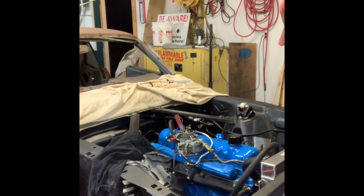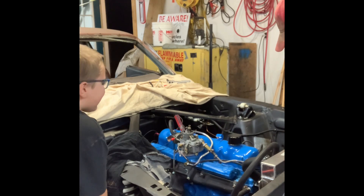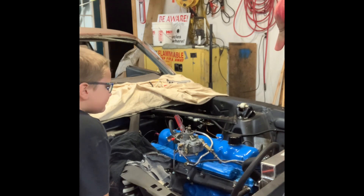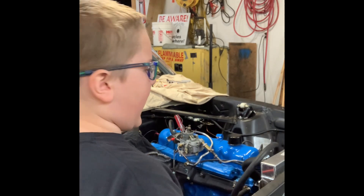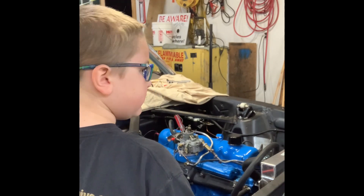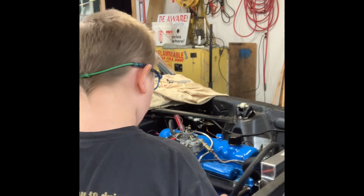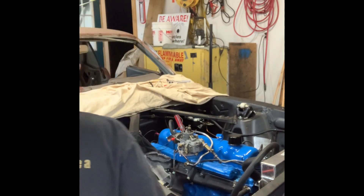We got it running. Having some idle problems with the carburetor — I think some of that is due to the electric choke upgrade I did on it. I'm working my way through that, just trying to get some videos out to you guys. It's idling okay and we drove it the other day; it's running good. Thanks for watching.